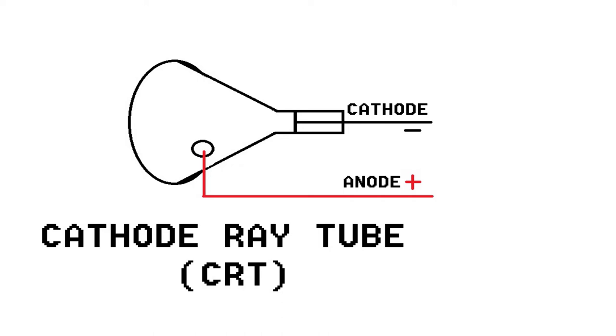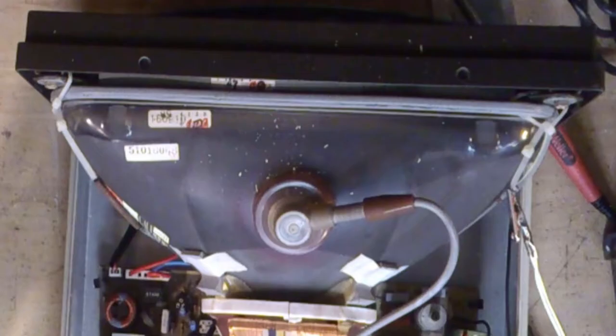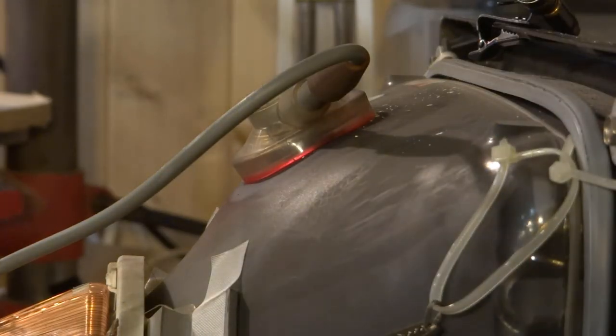Any electricity left inside the tube will turn to heat and light as it escapes. This is what I use to discharge tubes — I've used this on a number of occasions. It's a chunky screwdriver with two crocodile clips and a piece of cable. One crocodile clip is attached to the shaft of the screwdriver and the other end goes onto the earthing band of the CRT itself. Then with your left hand behind your back, with your right hand you gently slide the screwdriver underneath the suction cup making contact with the terminal. You can get a proper tool to do this job that has a built-in resistor, but I've not bought one yet as this seems to work just fine.